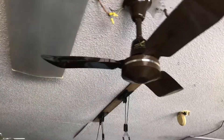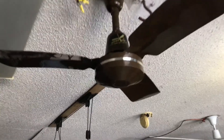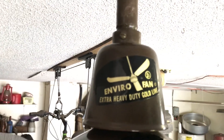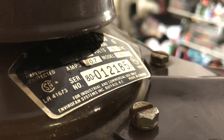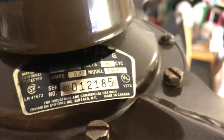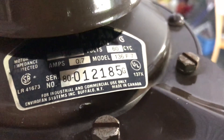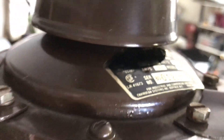Alright YouTube watchers, here we have this brown Envirofan. It's a slightly earlier version, as you can see by the bell canopy. The tag is kind of crooked on there — I don't know what happened there. Fire off that extra heavy duty gold line. Here's our top tag. We got this as an 85 model. I got this off of eBay.